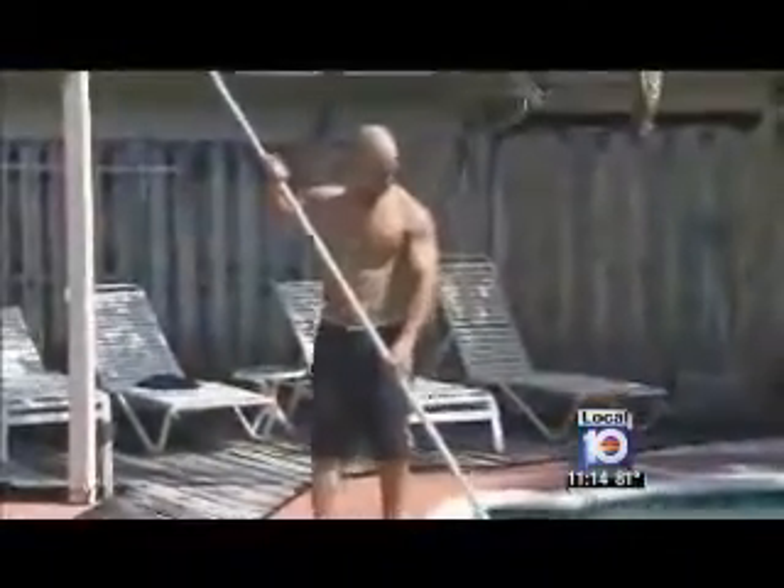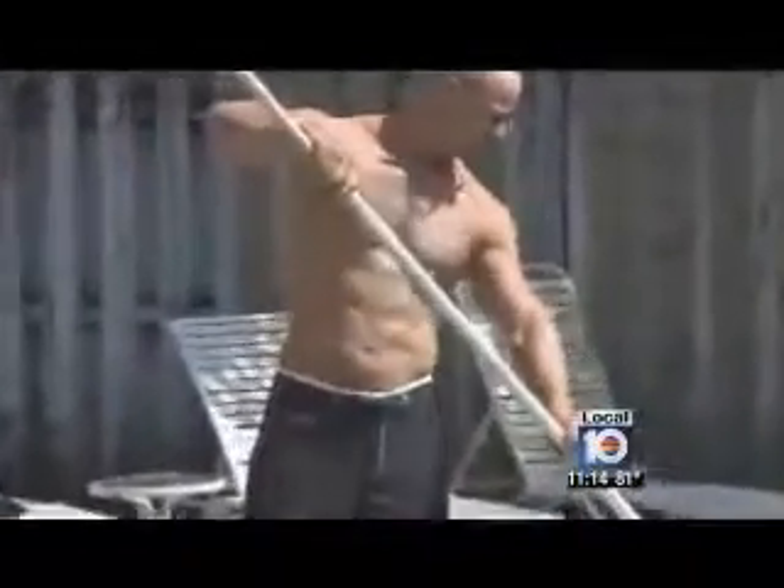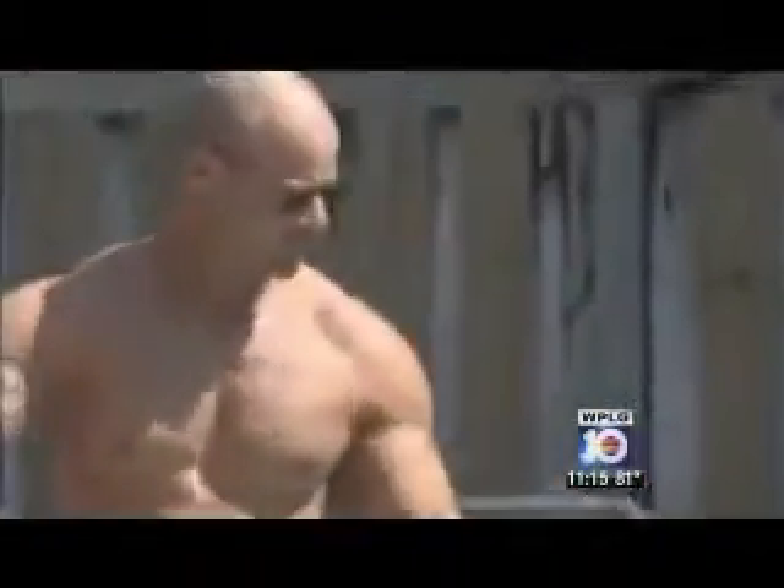Nearly one year after surgery, Craig Sherman is thrilled to still have that washboard stomach he's always wanted. It definitely has made a difference, which now makes me train even harder, especially my abs, a little bit more cardio. Keep it — don't want to lose it now.